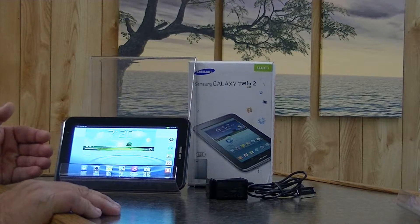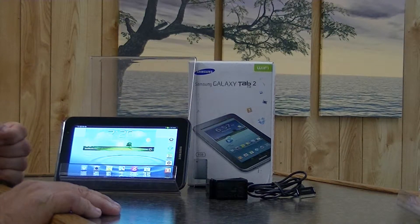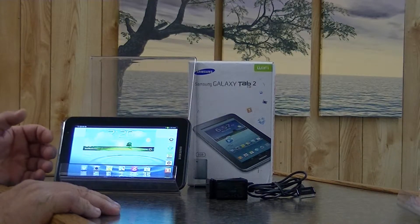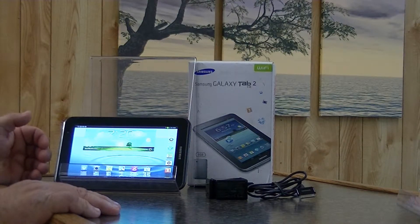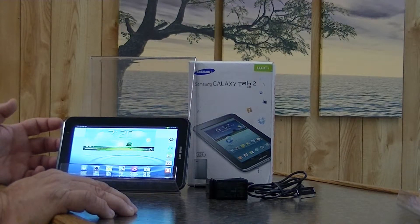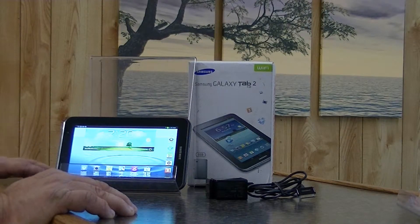It is inexpensive. It has a five-hour battery life on heavy use and seven to nine hours on light to moderate use. That's not the best, that's not the worst — it's right there in the middle.